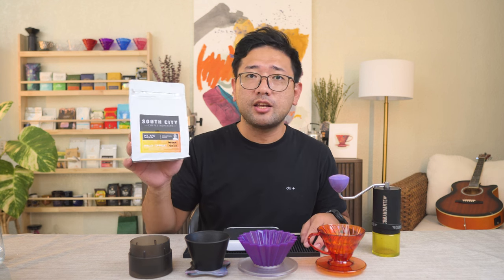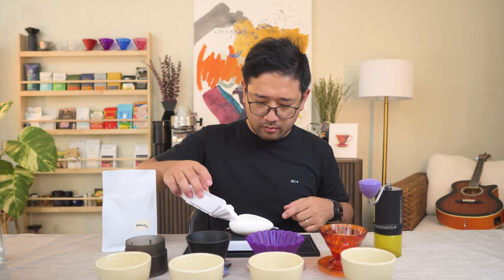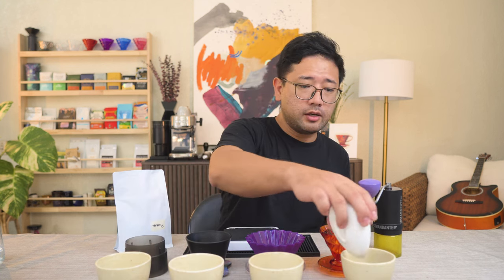We're gonna use a Comandante for this one. For today's coffee, we're gonna use the South City Coffee Roasters Mount Apo Analiza Cominguez. 13 grams.